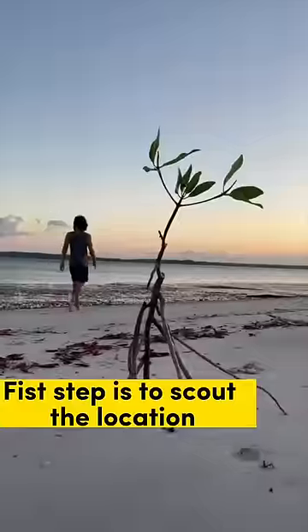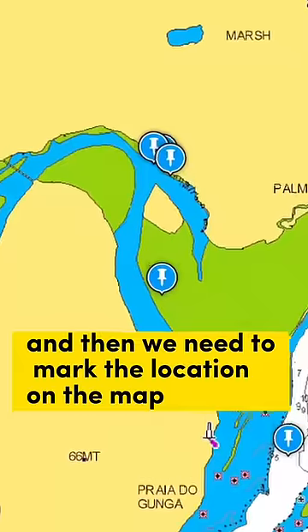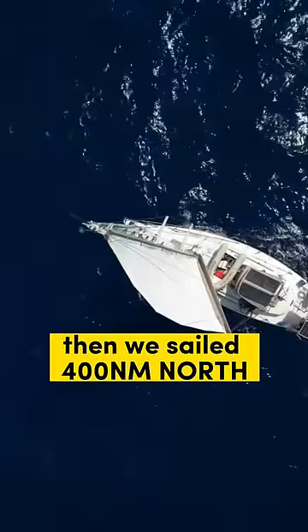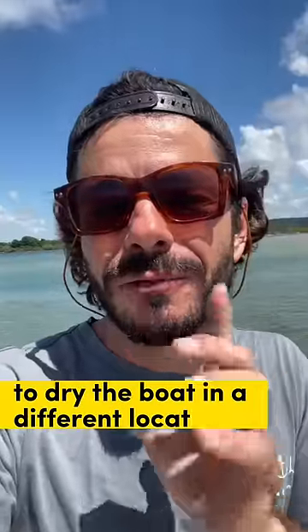The first step is to scout the location, then mark the location on the map, and check the difference of tide. Of course, in the end we changed our minds and sailed 400 nautical miles north to dry the boat in a different location.